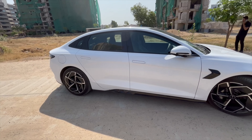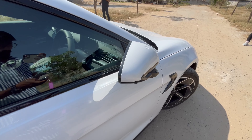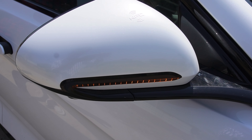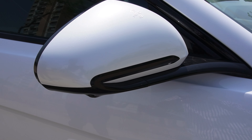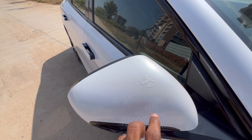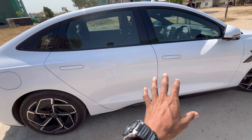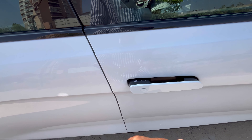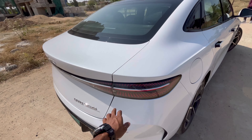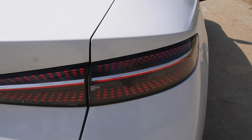The car looks so sexy — very good design. The ORVMs are big enough and come with a blind spot monitoring system camera. You get indicators, a sporty ORVM design, an NFC card to open the car, and pop-out doors which feel very futuristic with BYD written on them. You can charge the car here, and the tail lamp looks amazing at night with BYD Seal written on it.